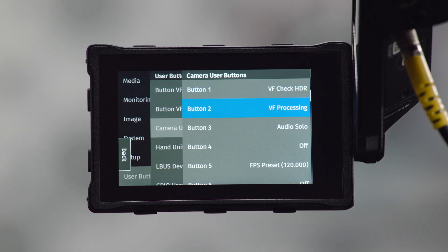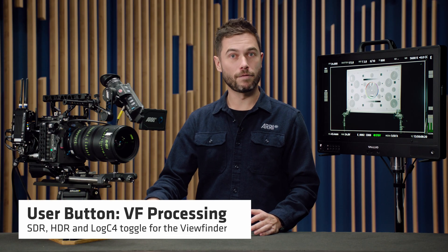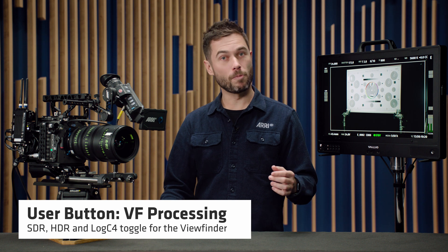The next user button is for VF Processing, and that's very similar, but it also adds LogC4 to the mix. So you can toggle between SDR, HDR, and a LogC4 image in your viewfinder.